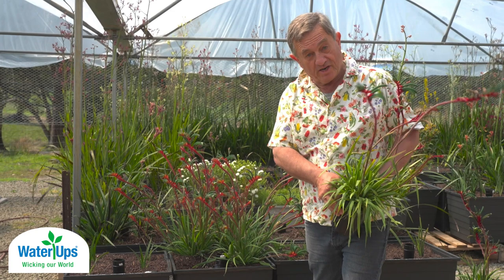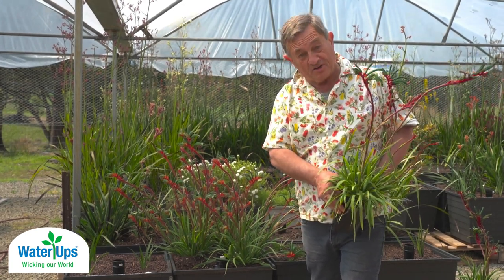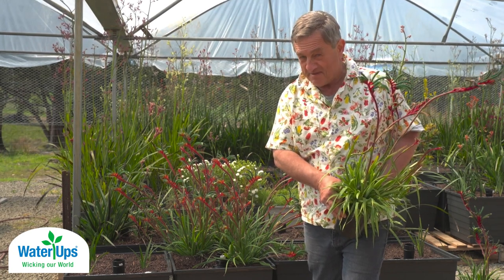Capillary watering, or wicking beds — a fantastic way to grow plants generally to their absolute full potential. Happy gardening.